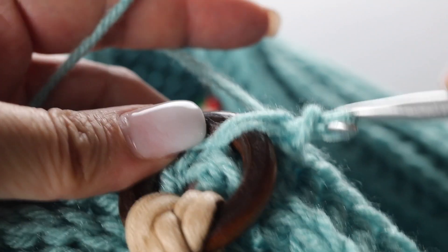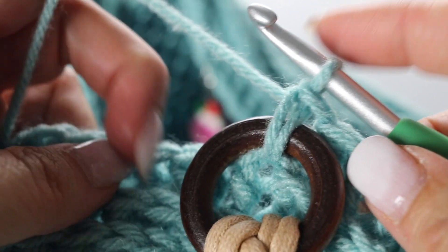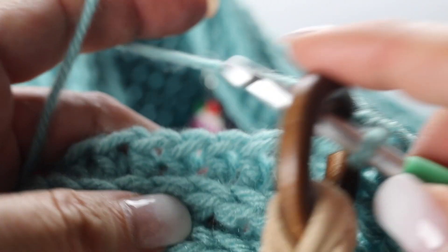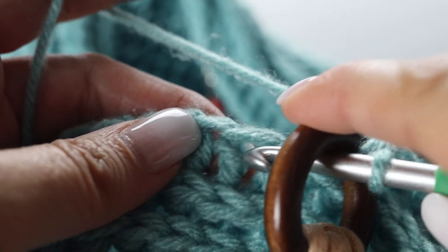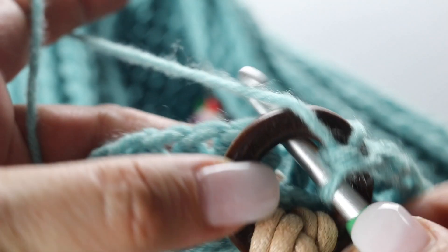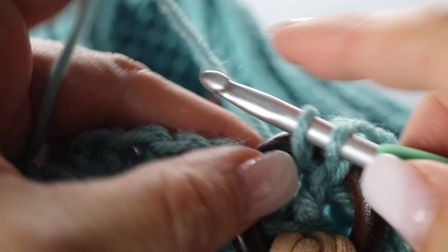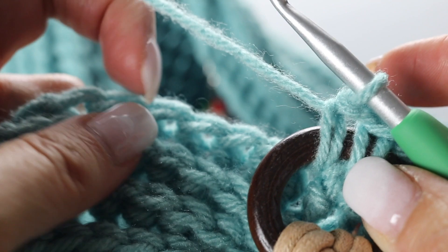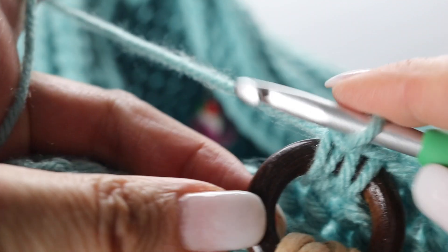Go to the next stitch, pass your hook through the handle, through the stitch again regularly, yarn over through your stitch and through your handle — 2 loops on your hook, yarn over through all the loops. You are going to repeat this 3 more times: yarn over through the handle, through the stitch, yarn over and back through the stitch and through the handle, 2 loops on your hook, yarn over through all the loops. Repeat twice more to the next stitch.